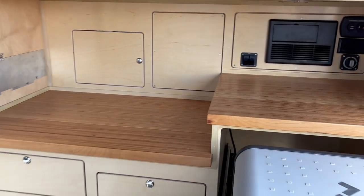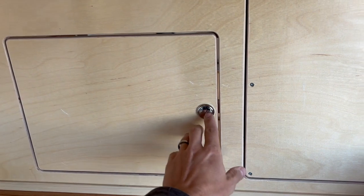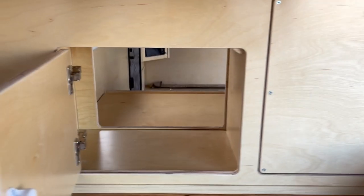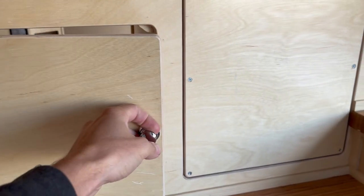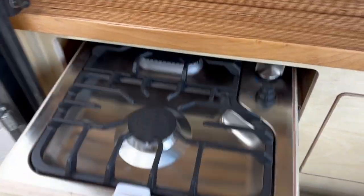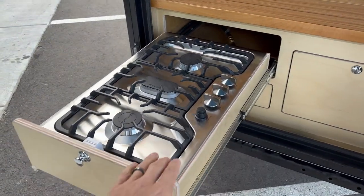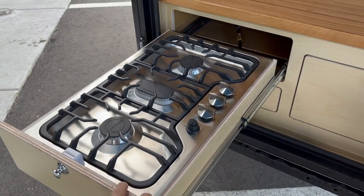A major change — well, two major changes — that we made to the Adventure Package. The first is the pass-through, so you have access into the main cabin from back here. And the other major change is the stove is now underneath the counter. There's your stove, and the problem with this configuration is wind.